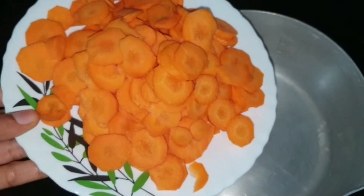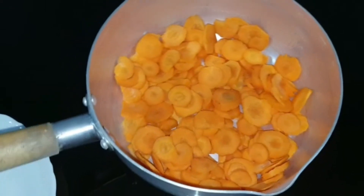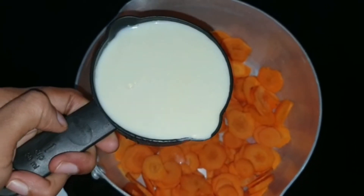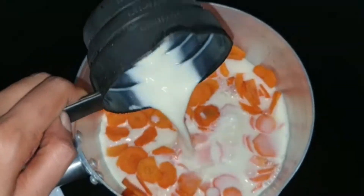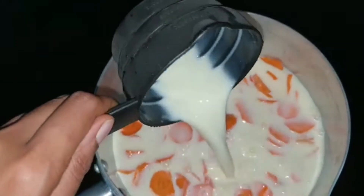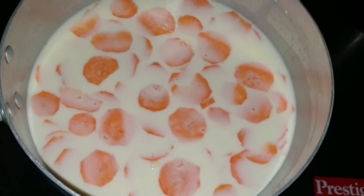For this I have taken about three medium-size carrots and they have been thinly sliced. Now let's add them into the saucepan. Instead of making slices you can make them into any shape, but make sure you keep them thin because it will be easier to cook. Now let's add two cups of milk — the cup I'm using here for measuring is 240 ml, so I am adding about 480 ml of milk.